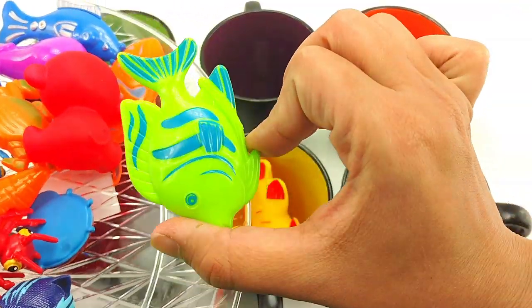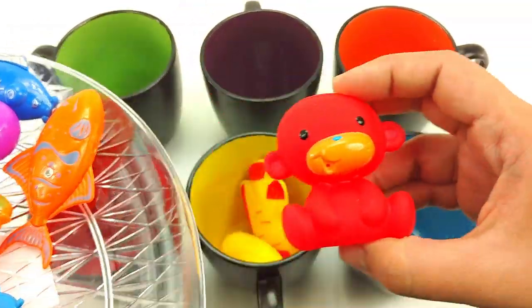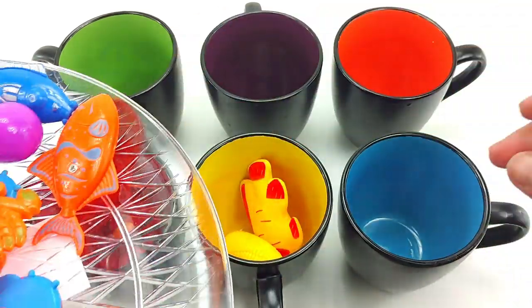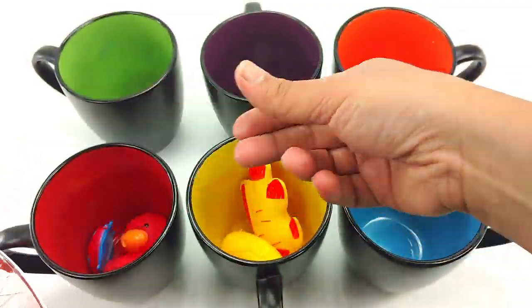Here we have a green fishy. This is green. This is a red monkey. It goes in the red jar. Here we have a red bug. A red ladybug. Goes in the red.